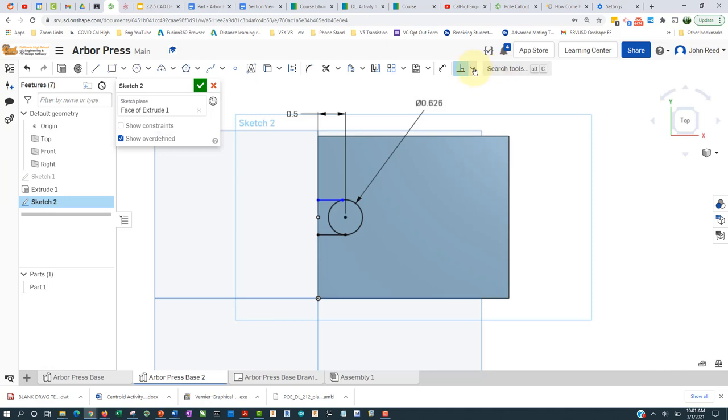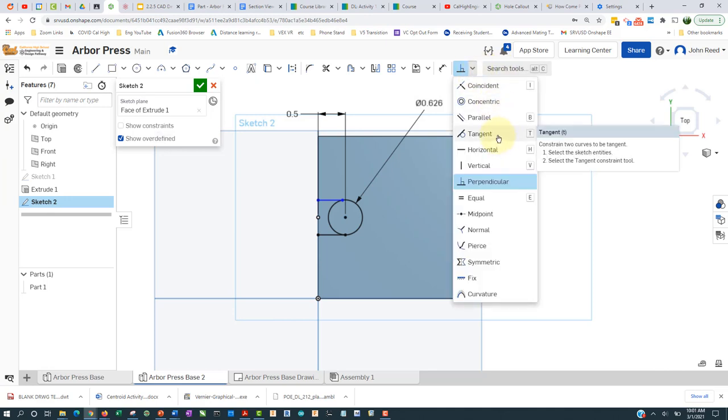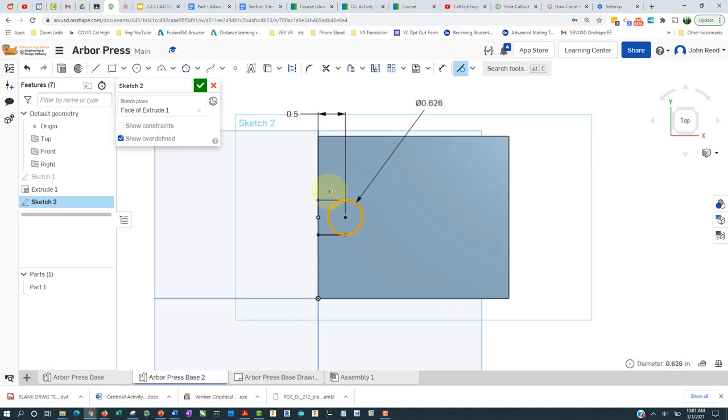Instead I need to go to the tangent geometric constraint, click there, click on the circle, click here, and it'll move out so it's tangent. Then I can use the trim tool to get rid of that part — that's what I can extrude.